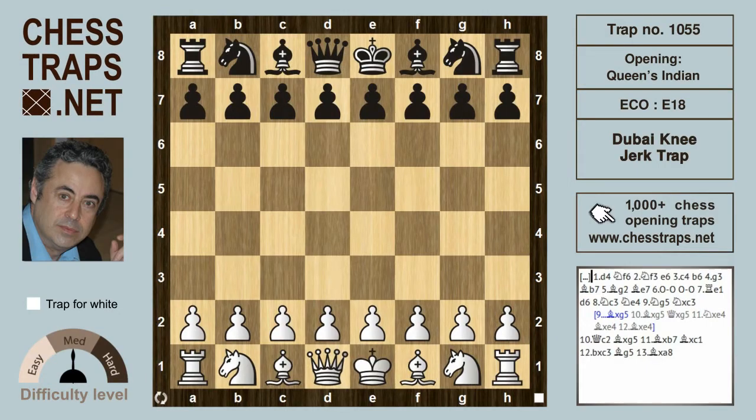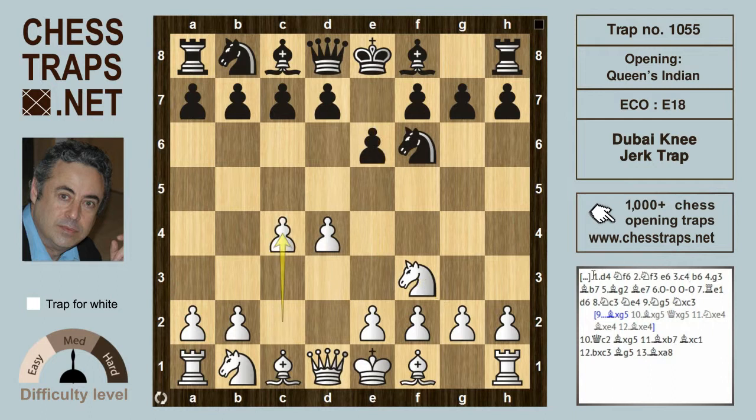This is called the Dubai Knee-Jerk Trap in the Queen's Indian, taken from the World Youth Championships, the under-10 girls section between Iran and India. d4 is met by the Indian Knight f6, white plays Knight f3 and e6, c4 allowing black to enter into the Queen's Indian.